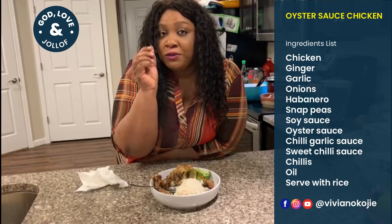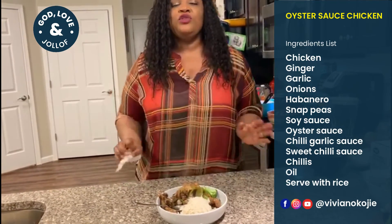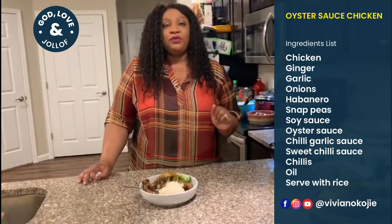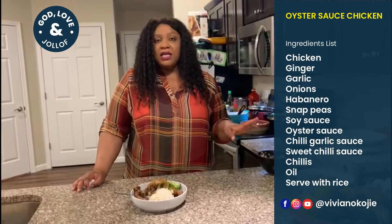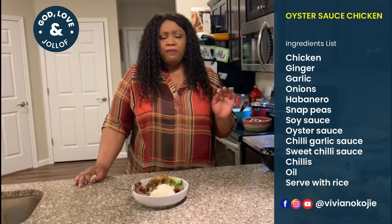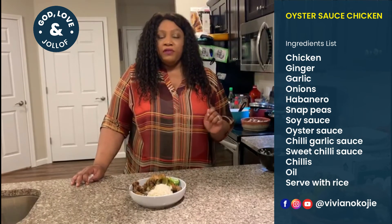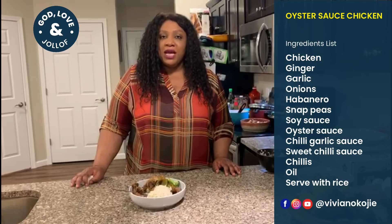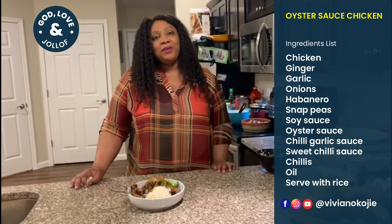Be careful with the bones! Until next time, thank you so much for subscribing and following — please like and share this video. I didn't get to cook the cashew mushroom soup this week; I will cook it and post the video next week. I look forward to the next episode of God Loving Jalof — until next time, bye!